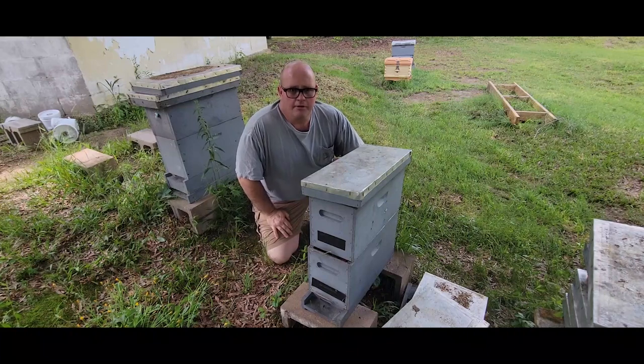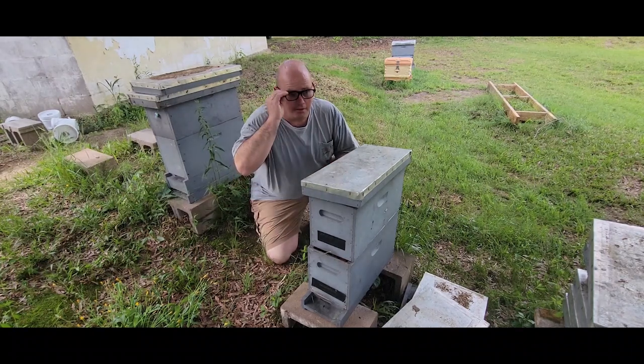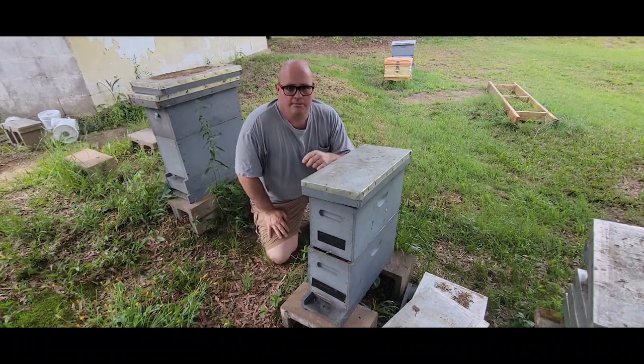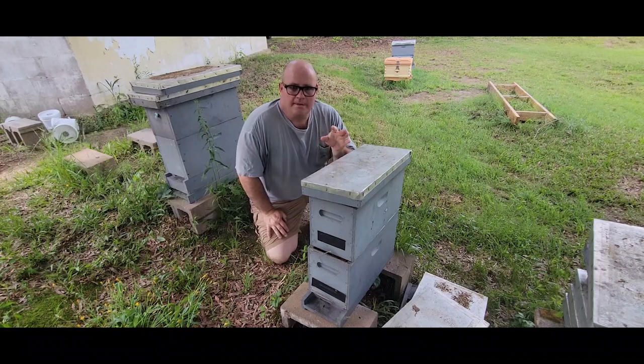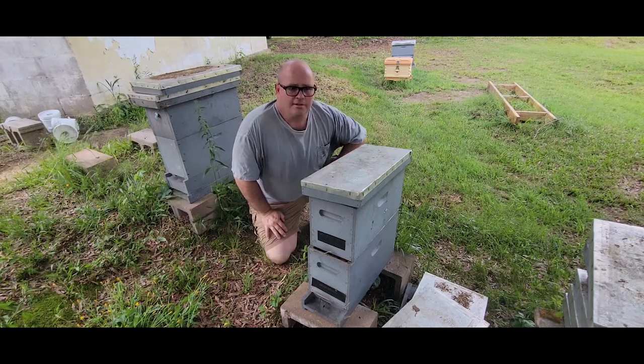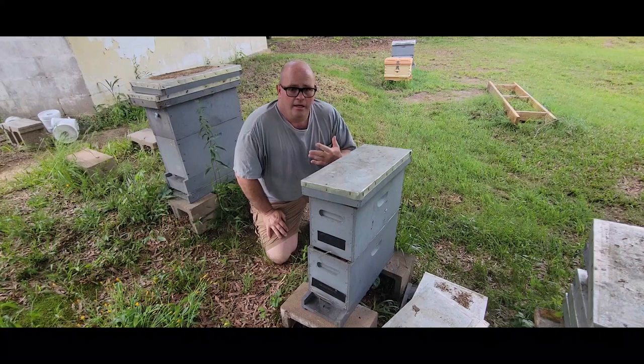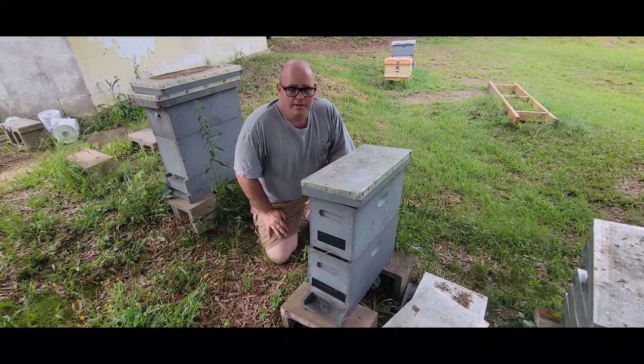Hi everyone, this is Randall with Carter Hill Honeybees. In today's video I want to take a moment to address some questions and concerns from a couple of my recent videos where I showed sliding the honey supers back above the queen excluders — where theoretically I think it helps the bees dry honey. The concerns seem to be about robbing, rain getting in there, or whether it's going to invite wax moths.